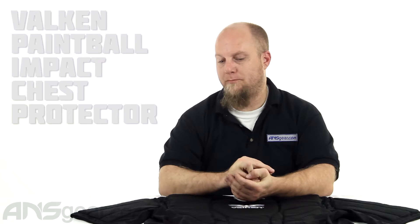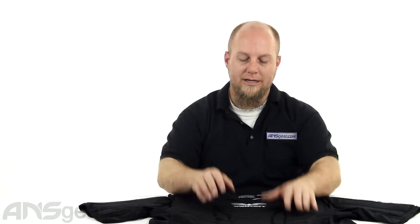Hey everybody, it's Rory from ANS Gear. We have a Valken Impact Chest Protector to look at today. This one right here, size-wise, is the 2X, 3X, so it's gigantic on the table here. If you're thinking that looks like a huge chest protector — it is a big chest protector. It's the 2X, 3X from Valken.